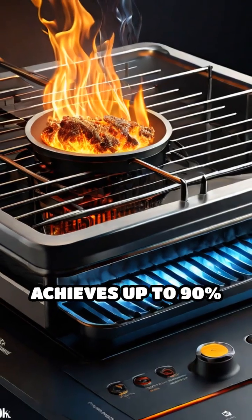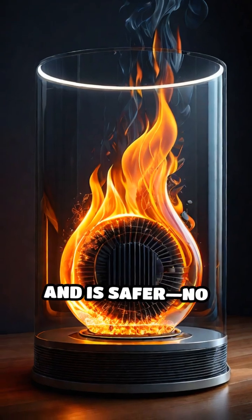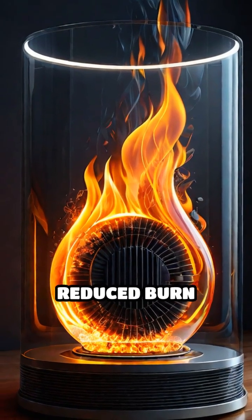Induction cooking achieves up to 90% energy efficiency, wastes less heat, and is safer — no open flames and reduced burn risks.